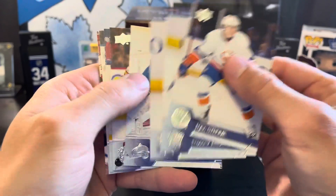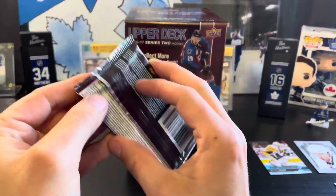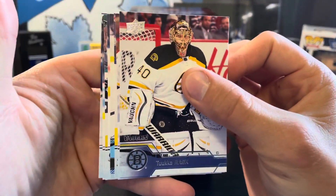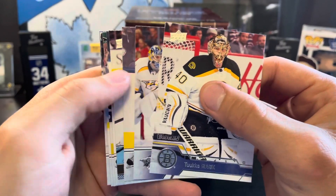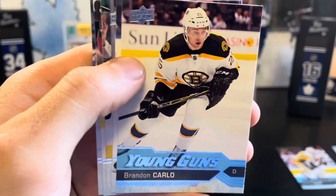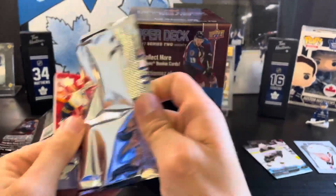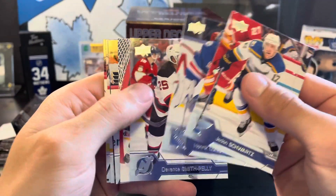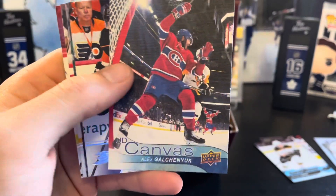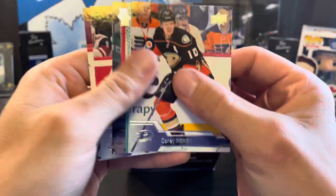Pack four is all base. Pack five we've got another young guns — it's Brandon Carlo. We also got a canvas of Alex Galchenyuk. Roughly 36 packs at about $10 a pop, so not doing too great thus far.